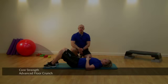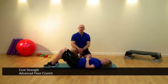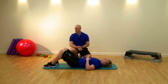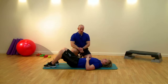This exercise is an advanced floor crunch. The agonist or prime movers involved are the rectus abdominis. Our posterior checkpoints: we're looking for the feet flat on the floor, toes pointing forward, and the knees in alignment between the hips and the toes.